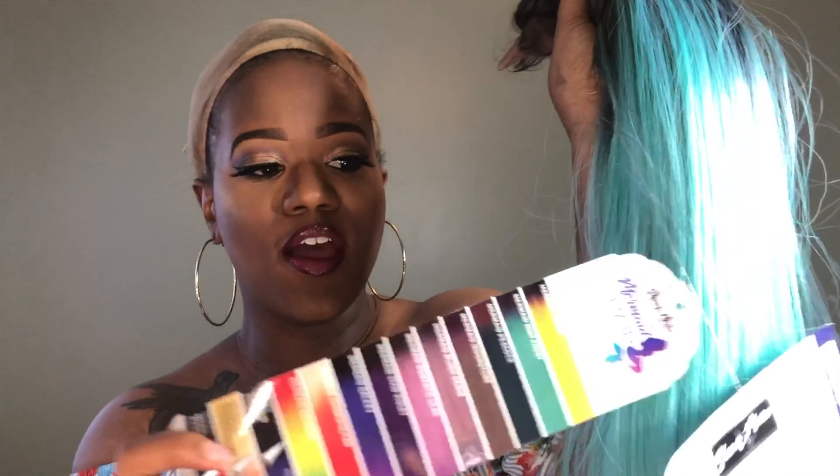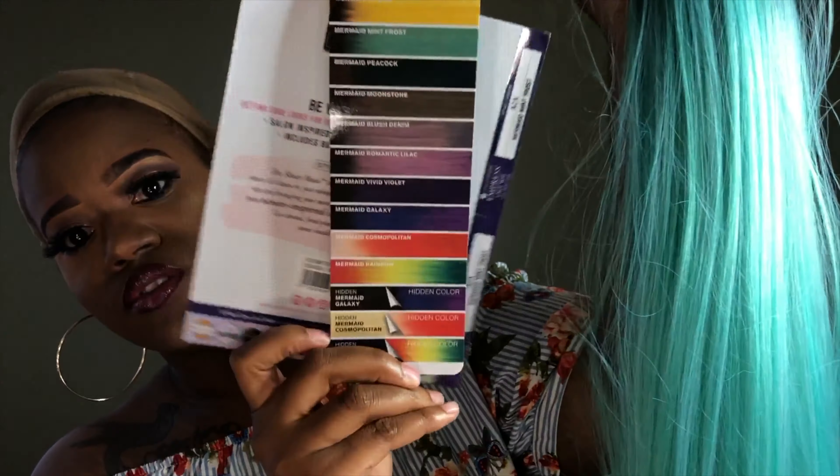This is what the unit looks like when it comes out of the packaging. It has that gorgeous braid and this color is everything. The unit has baby hair and also comes with three wig clips and adjustable straps. This unit comes in a variety of colors, and you can apply heat to this wig from 350 to 400 degrees. It also has an ear-to-ear lace with baby hair.